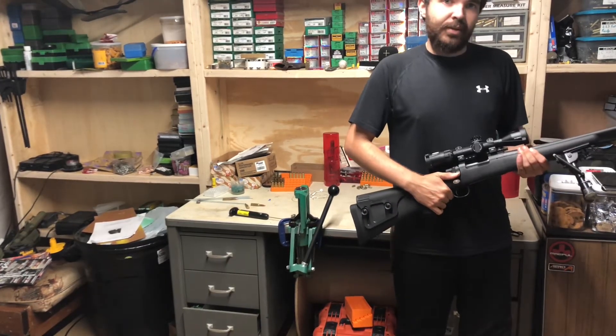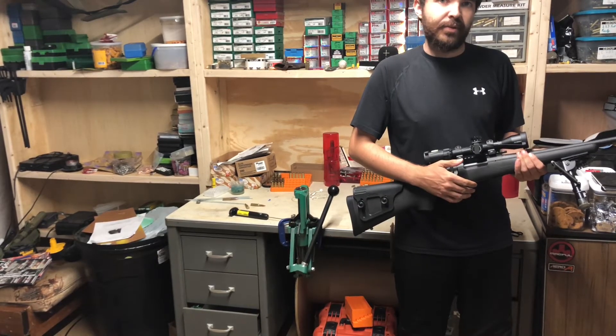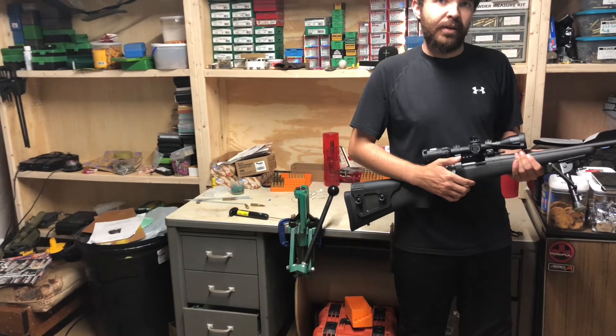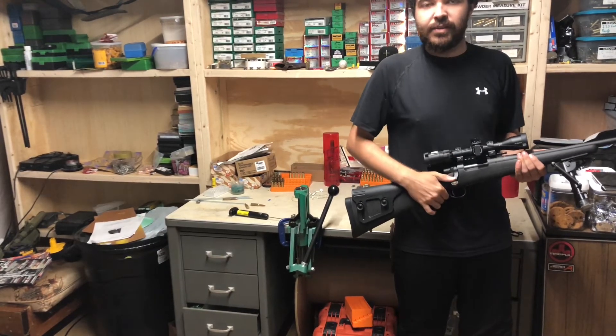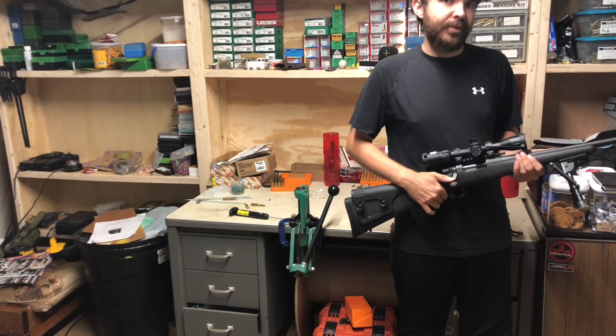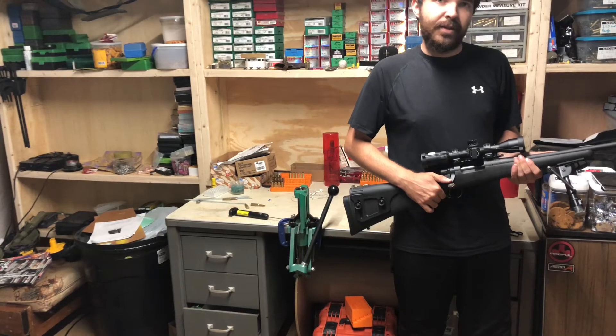Just wanted to show you all a video I took. This was shooting out to 440 yards with a 125-grain Speer TNT in once-fired Lapua brass with 17 grains of Lil'Gun. This was a pretty rapid fire off of a tank-trap barricade that you shoot off of in PRS. Hope you guys enjoy the footage.